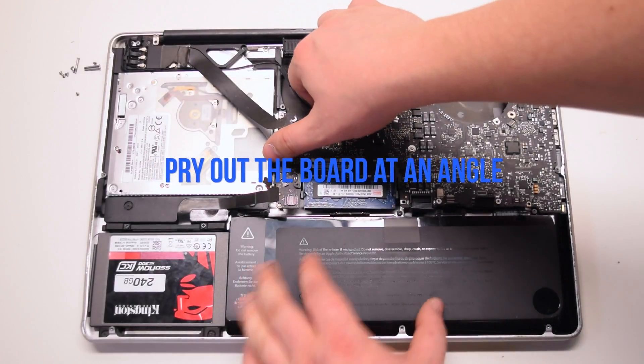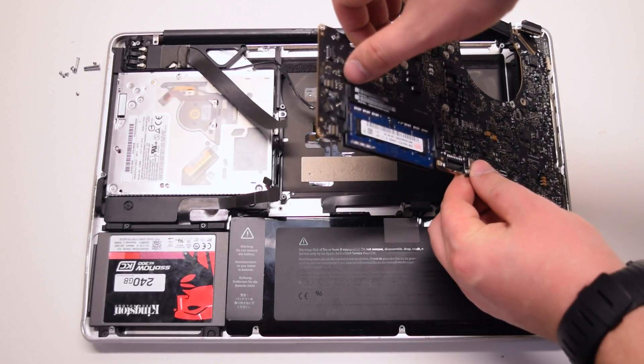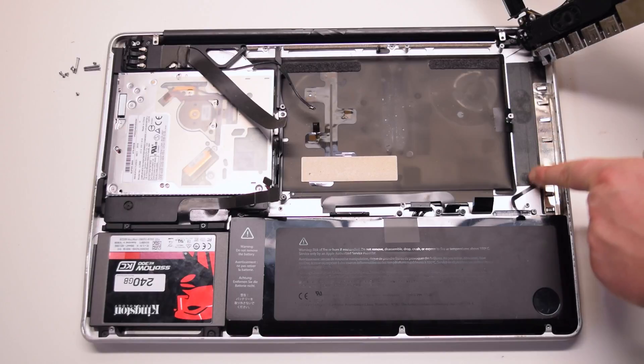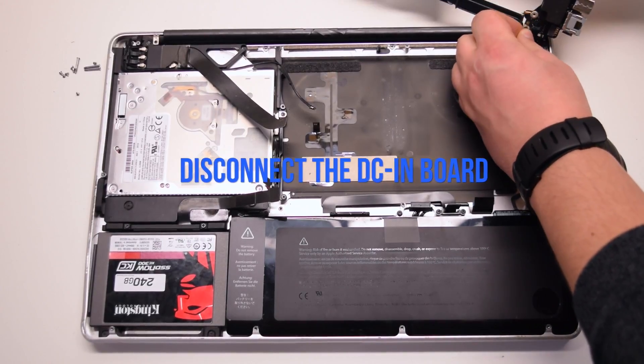Pry out the logic board at an angle, left side up first. Be careful — the microphone might still be connected and you will have to pry that apart. Disconnect the DCN board.